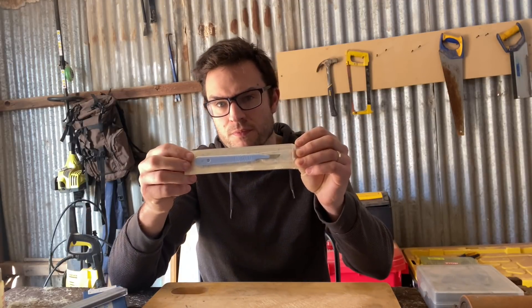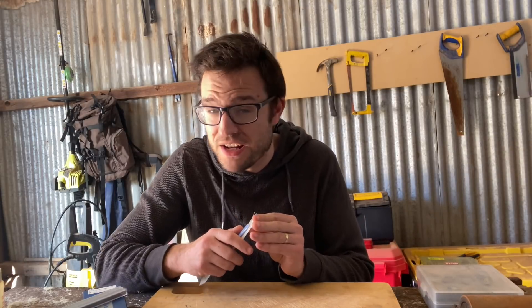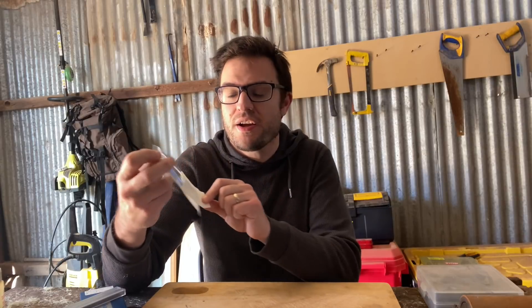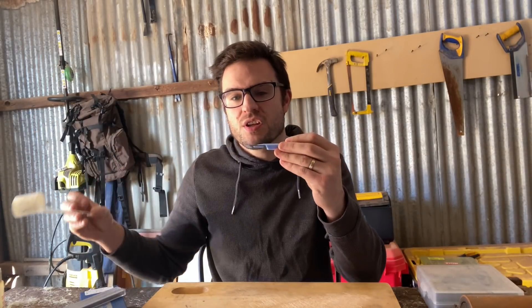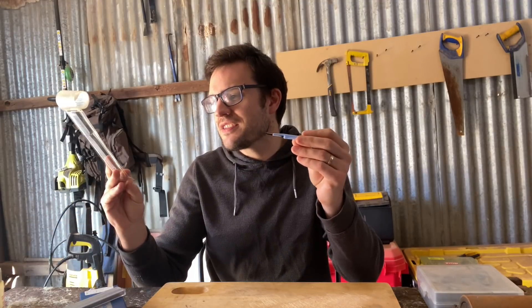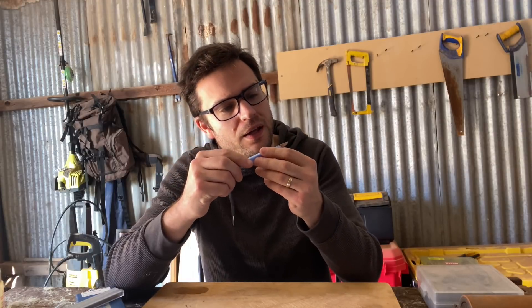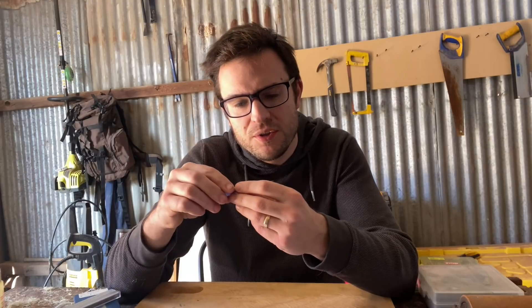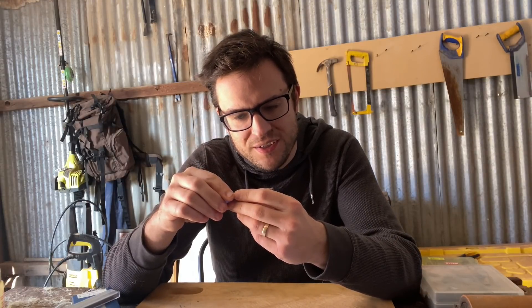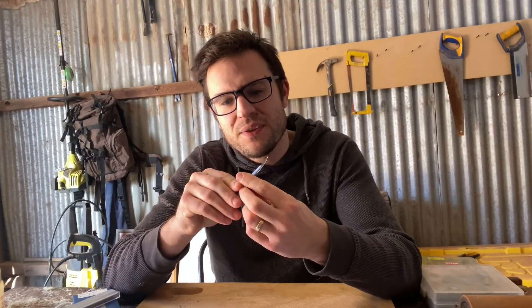Does a scalpel have good edge retention? The question was posed to me by Gabe. I'm sure they have great edge retention for cutting flesh as they are intended to be used. However, let's try this brand new, sterilized, factory fresh scalpel with a replaceable blade. It's an English stainless steel, so I'd say it's like a pretty basic 400 series or something like that. Exceedingly thin blade, of course.